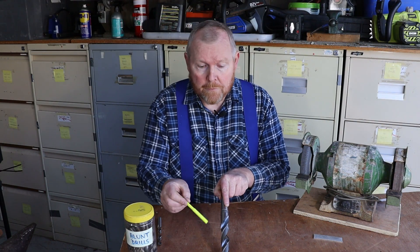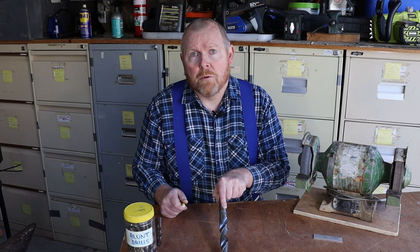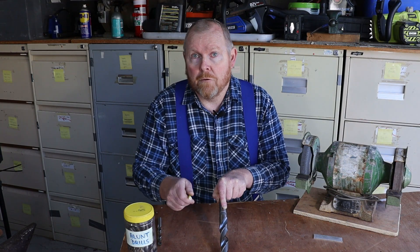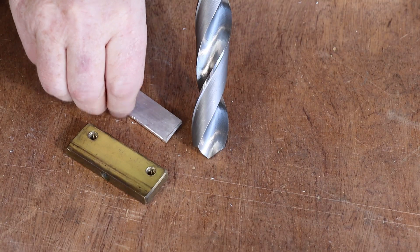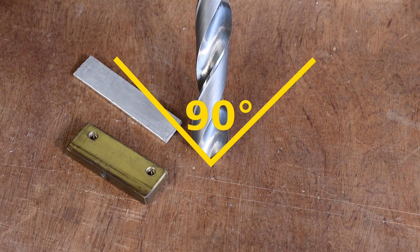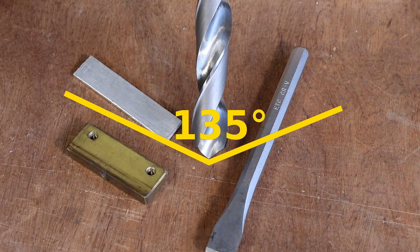Most books and manuals will tell you that the angle of the two edges needs to be 118 degrees, but in fact 118 degrees is just a good middle-of-the-road value that works pretty well for most types of steel. In all honesty, unless you've got super accurate measuring equipment in your workshop, you're not likely to tell the difference between 118 degrees and 121. For softer metals like brass and aluminium, a sharper 90 degree point angle can often work better, while for harder grades of steel, a flatter 135 degree point angle is sometimes more suitable.